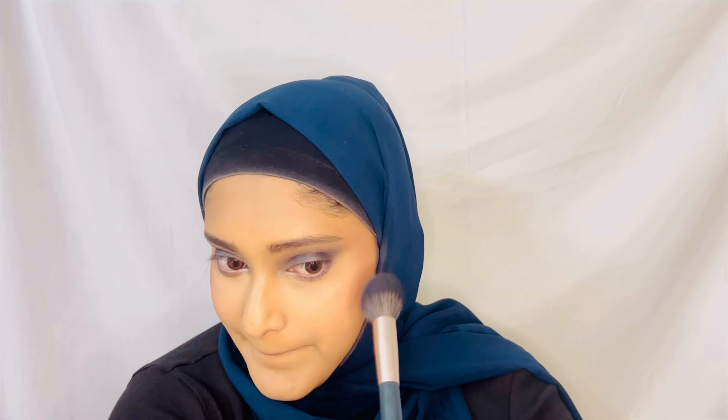So I'm just going to use a silver lip gloss over this to tone it down a bit. Always works.